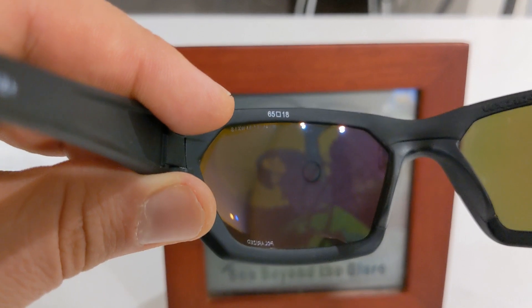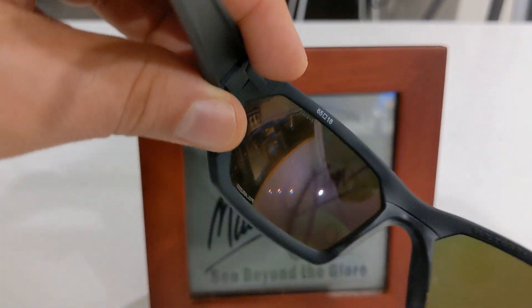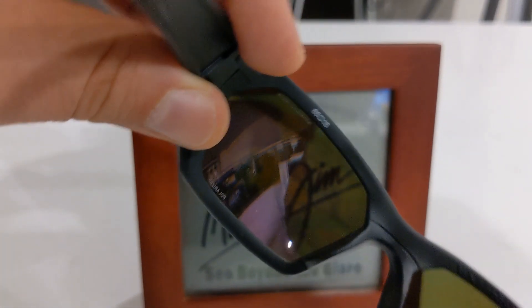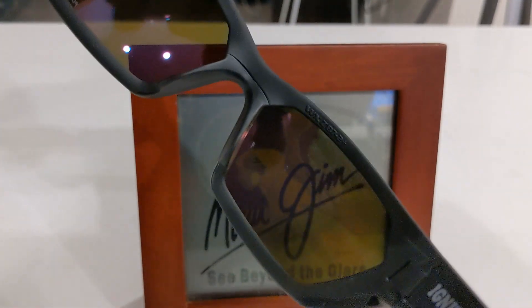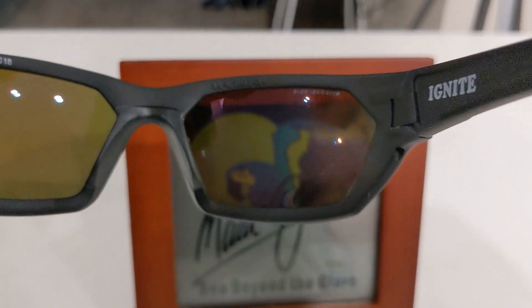As you can see they're fully polarized and they have a very yellowish green tint. This is perfect for enhancing the contrast and is useful for things such as shooting, sports activities, etc.